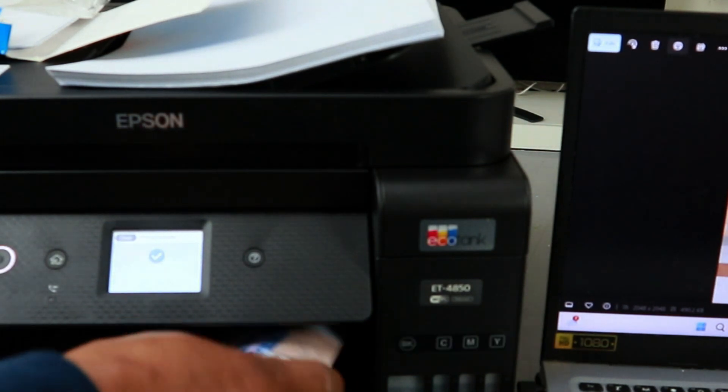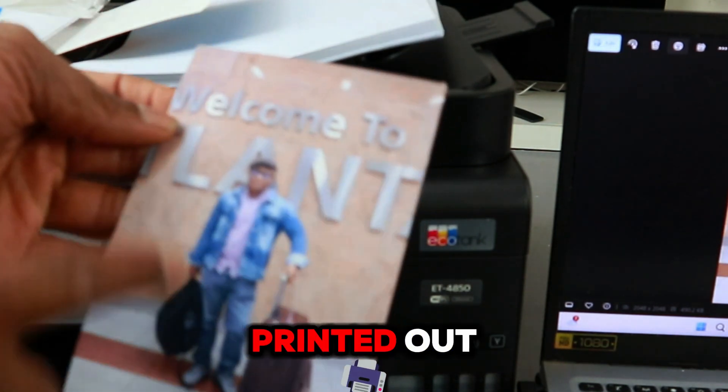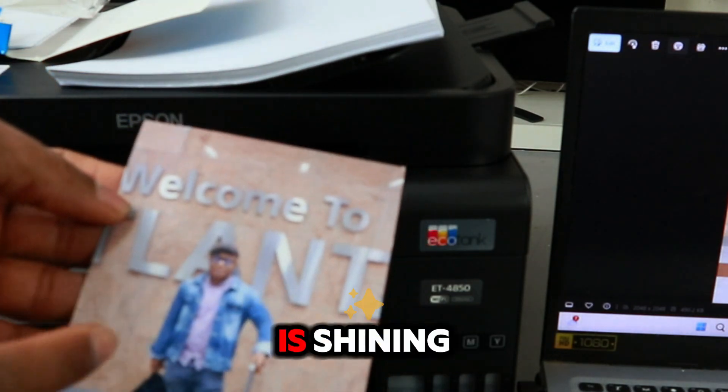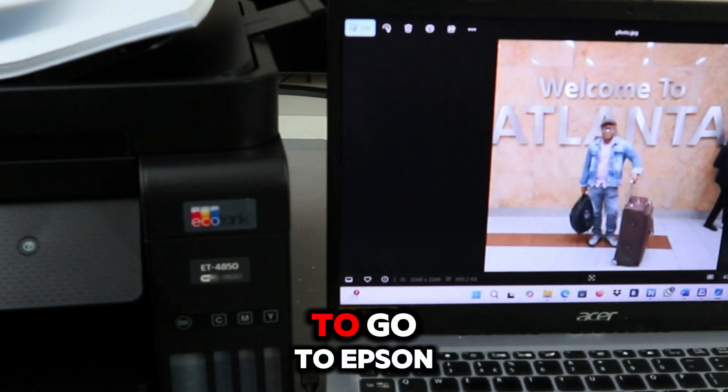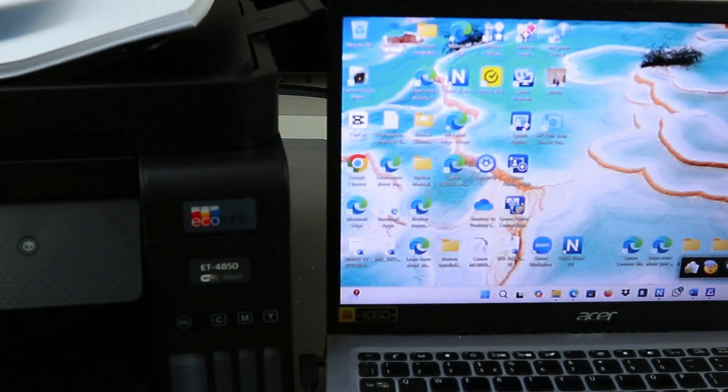Printing complete. This is the photo we printed out. You can see how smooth and shiny it is. Another way to print a photo is to go to Epson Photo Plus.